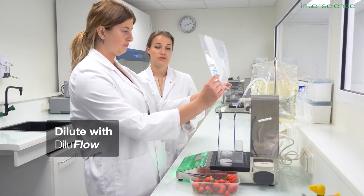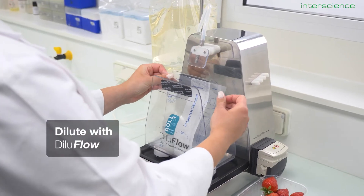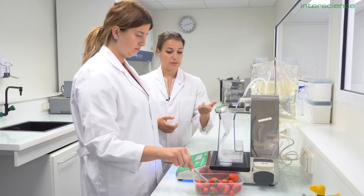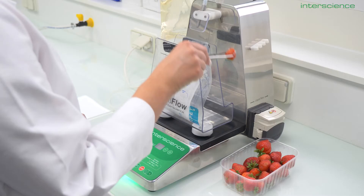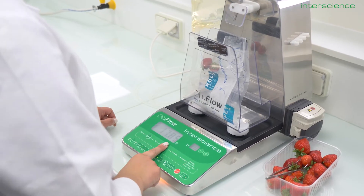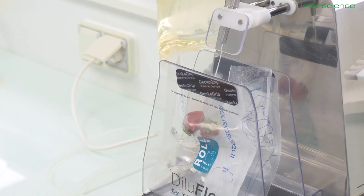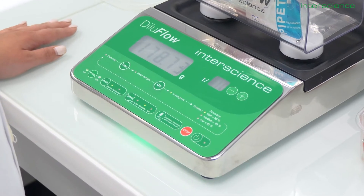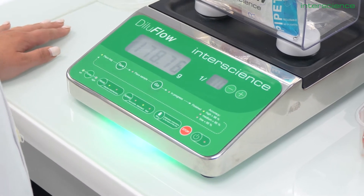Diluflows are a range of gravimetric dilutors that you will use to do the primary dilution of your sample. To use, simply follow the steps: place the bag, tear it, then add your solid samples. Once you've picked your dilution factor from 1 to the minus 2 to 1 to the minus 99, simply hit go for the machine to fill the bag with the diluent. At the end of the dilution, a color code will indicate the accuracy — the code turns green for an accuracy higher than 98%. In this range, we have multiple models for different uses and different applications in the lab.